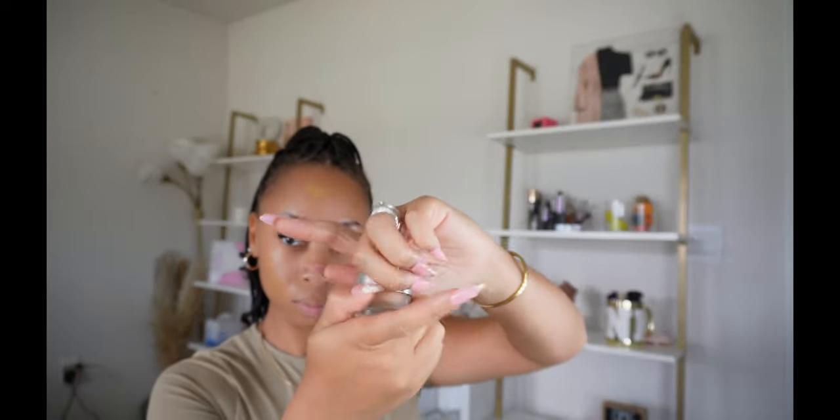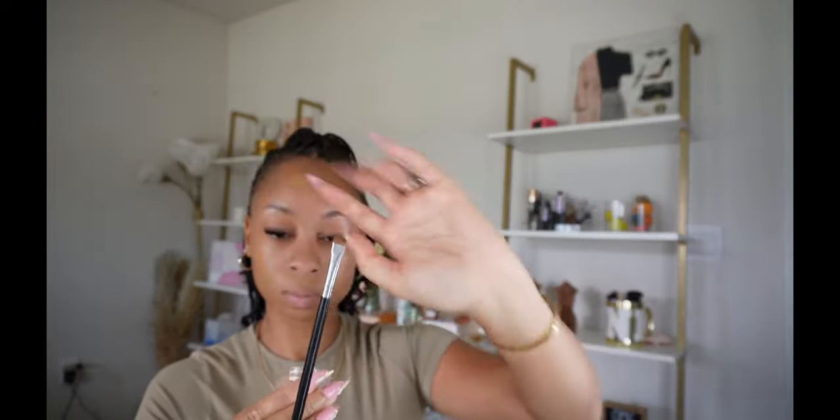Now since I want a more clean look, I am going to use this REM Beauty Concealer Pot in the shade Medium 10W and this angled brush and quickly just clean up under my brows.